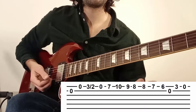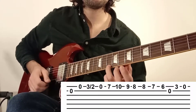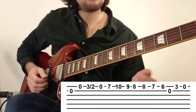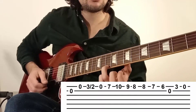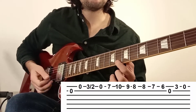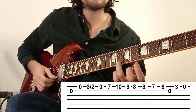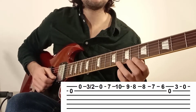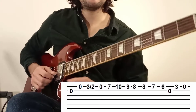Et si vous voulez le faire dans les règles de l'art, vous essayez d'utiliser trois doigts différents : annulaire, majeur, index. Je refais ça en entier : 7 avec l'index, 10 avec l'annulaire, 9, 8. On marque une pause et on va refaire le même mouvement à partir de la case 8. Donc on met l'annulaire en case 8 : 8, 7, 6. Ça va un petit peu plus vite. 9, puis la corde 2 à vide.